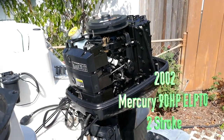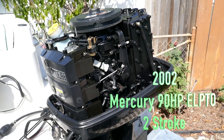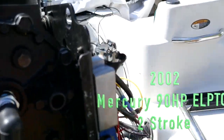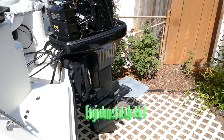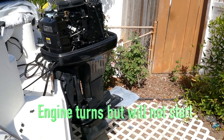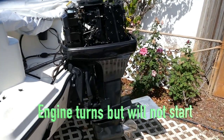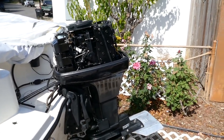This is a 2002 Mercury two-stroke 90 horsepower ELPTO - it's injected. I'm looking for some help here. I've seen other videos online with people looking for help, and I've run out of mechanics for now, so I'm seeing if the online community can help me solve my mystery here.